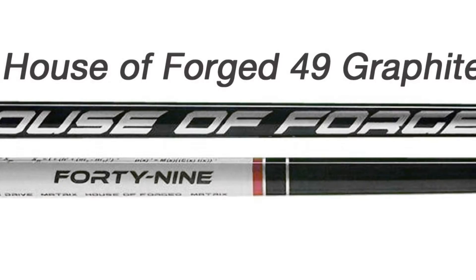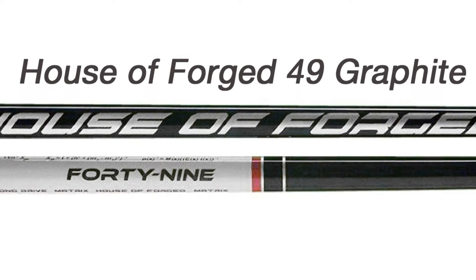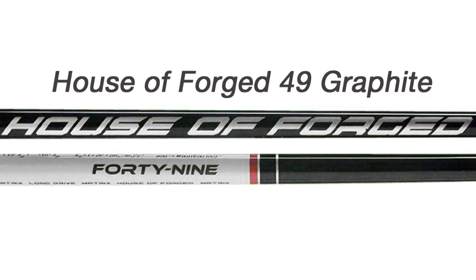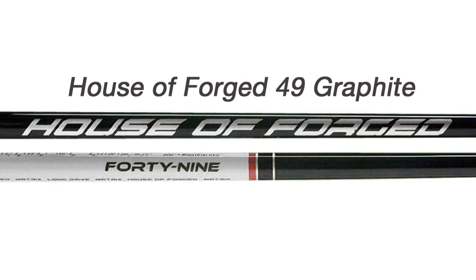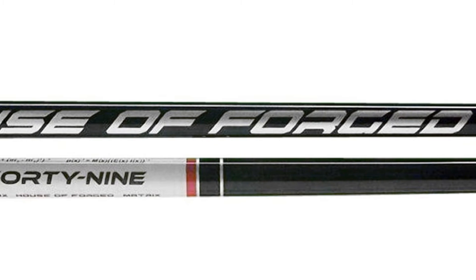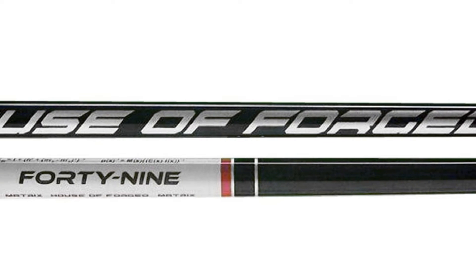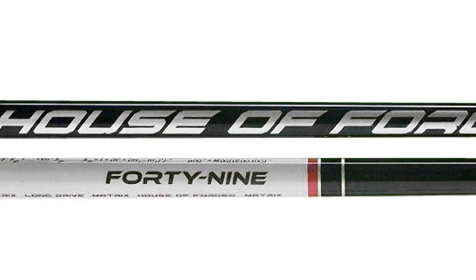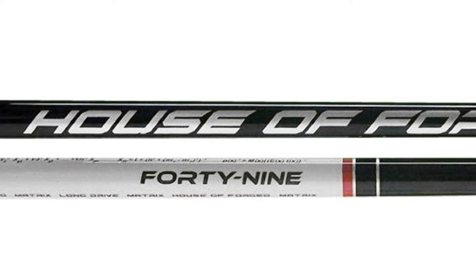The 49 was derived from one of House of Forge's popular fat body long drive shafts and made into a 46-inch standard driver shaft. In its cut form, it weighs less than 50 grams. This shaft plays true to flex and is quite possibly the most incredibly stable shaft in its weight class. It's also available in a wide array of flexes.